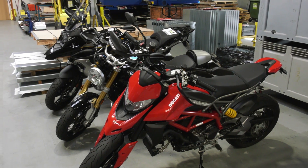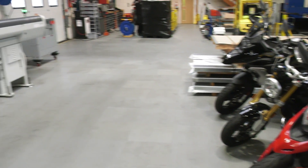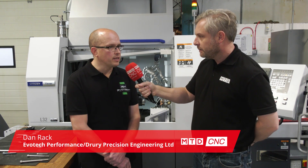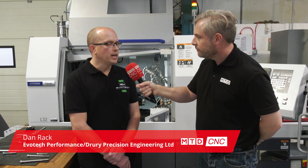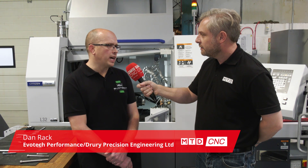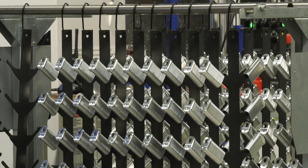This is about motorbikes — specifically the after-sales accessories market. We're at Evotech Performance having a chat with Danny, who has invested in his first sliding head machine, a Citizen L32 Type 8 with LFE. The company specializes in aftermarket accessories for the high-end motorcycle market, including tail tidies, crash protection, and radiator guards — both aesthetic and protective parts.